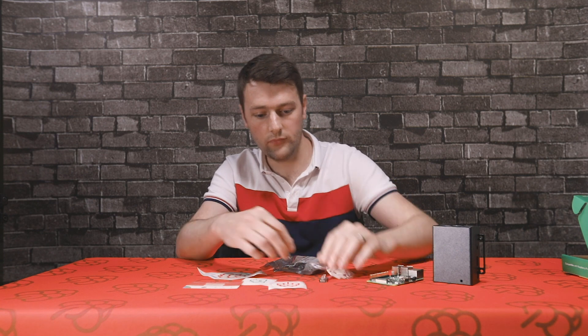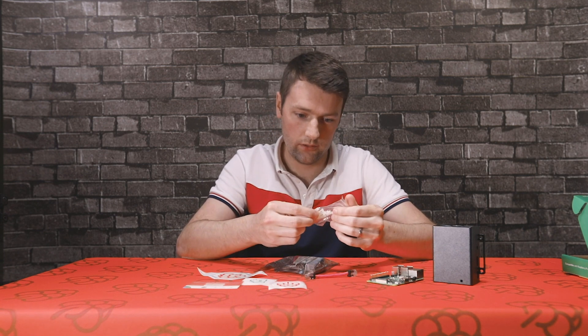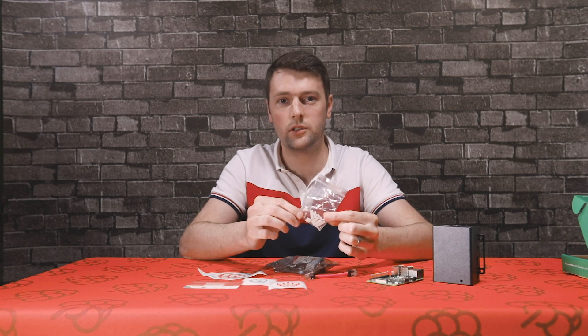Feel free to stick these on your laptop. So what else have we got here? We've got some standoffs to mount the Pi PoE Hat to the Raspberry Pi.